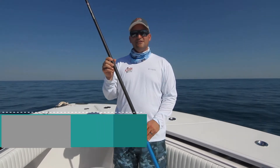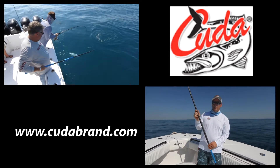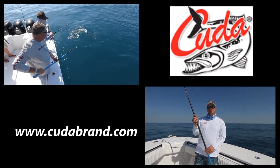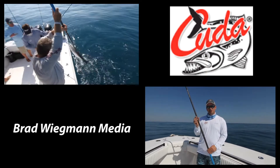They come in four different sizes. What I'm holding here is an eight foot with a two inch patented Winthrop head on it. We've got another eight foot with a four inch hook, a six foot with a three inch hook, and a four foot with a two inch hook.